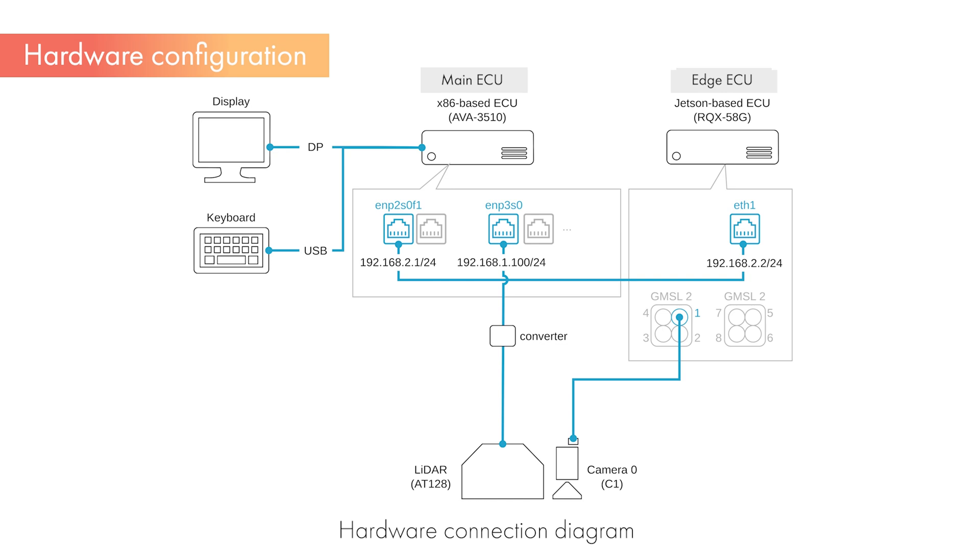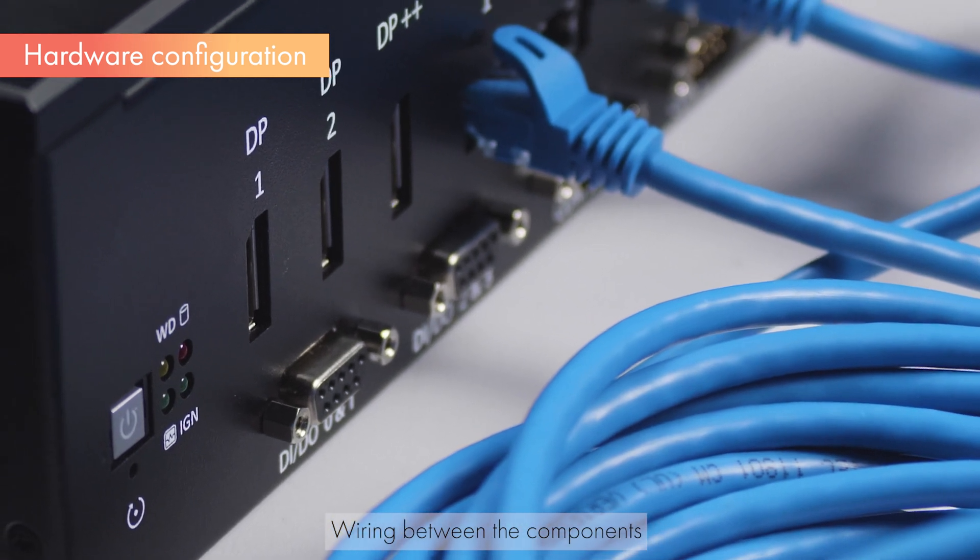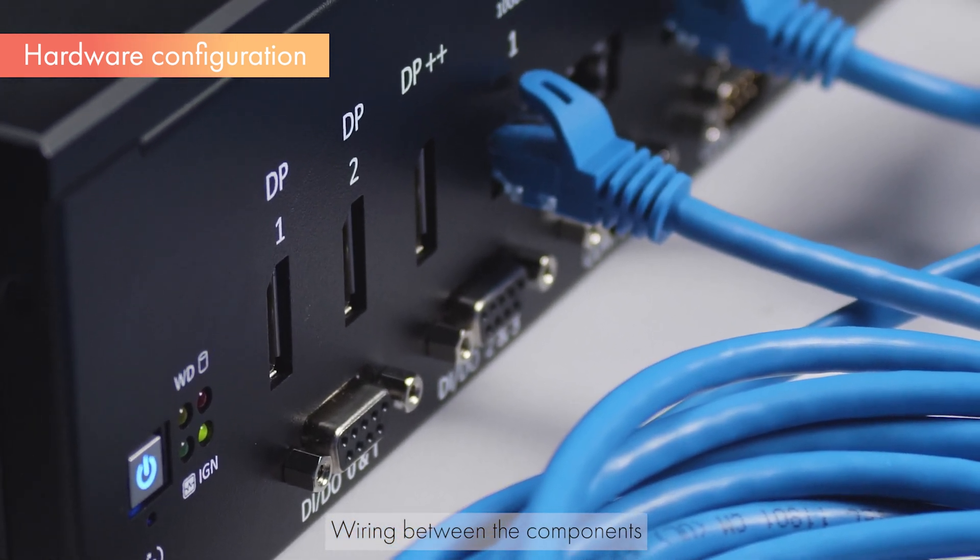To obtain accurate results, it is necessary for each sensor and ECU to be time-synchronized and spatially calibrated. We will explain synchronization and calibration later. Once the hardware connection is complete, the system will look like this.